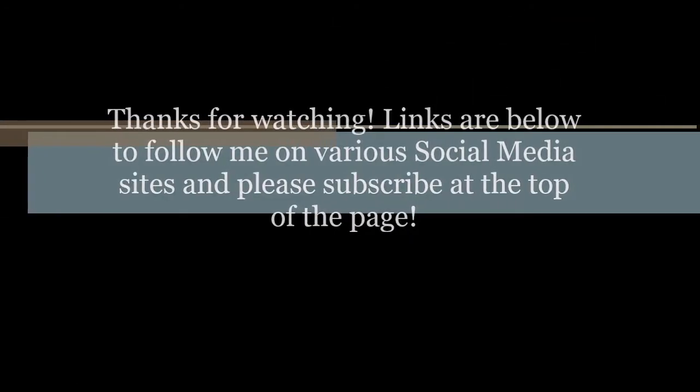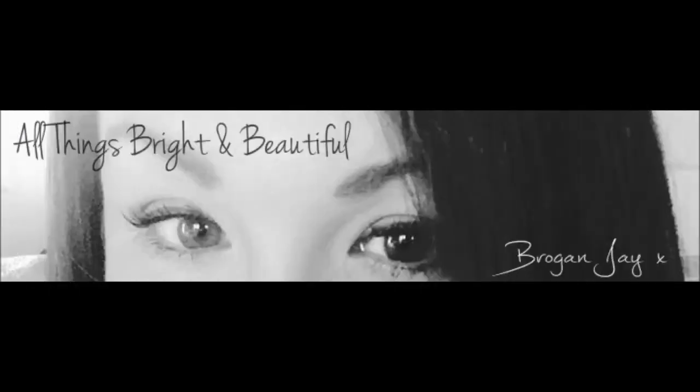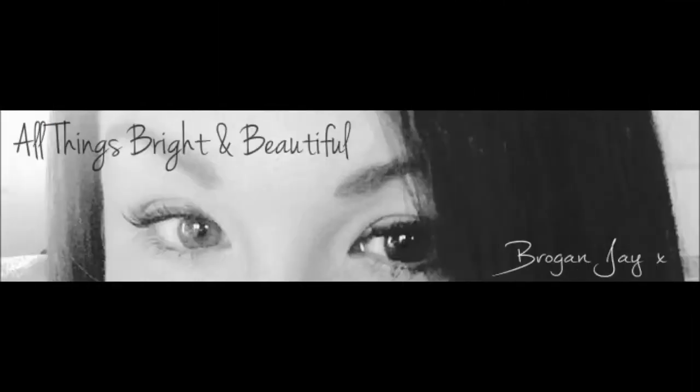I'm going to blow a kiss to the camera — here's a kiss! So, that's basically all my skincare routine done and I'm off to get some beauty sleep. I'll see you very soon. Thanks very much for watching. Links are below to follow me on various social media websites, and you can subscribe at the top of the video. I'll see you next time.